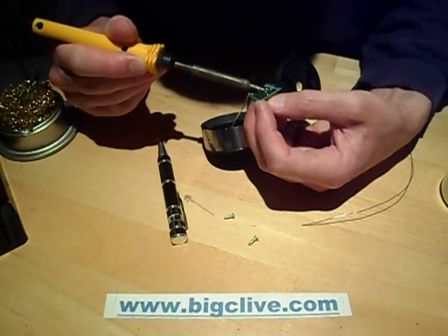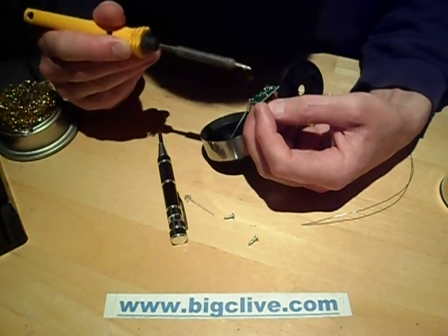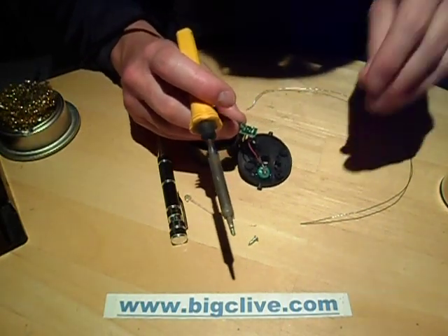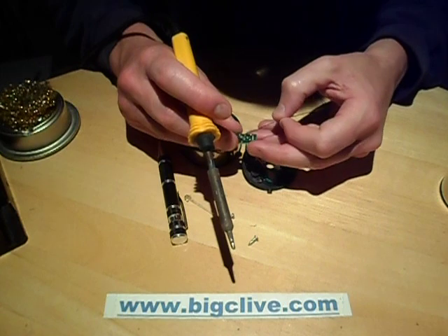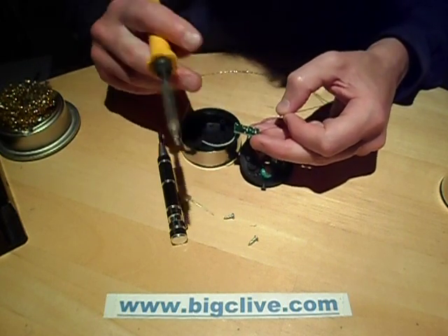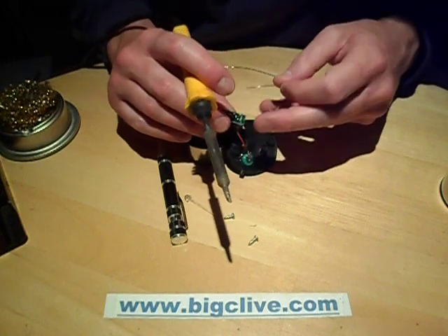I'm going to heat both of the solder connections of the LED at once so it comes out cleanly. And it's presumably lead-free solder, which means it's rubbish and dry and crispy. So I'm going to reflow those with luxury lead-based solder, like we used to use in the old days.